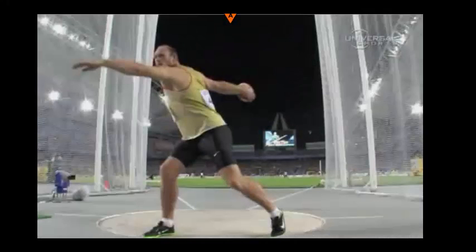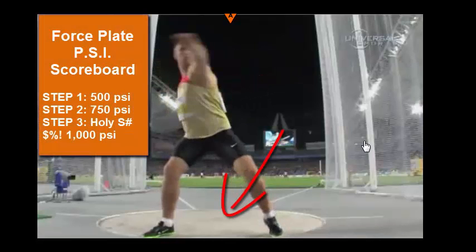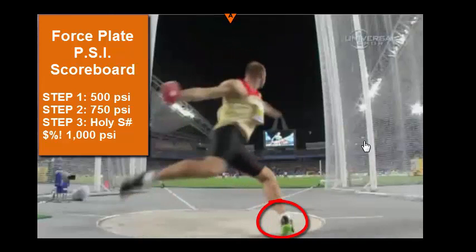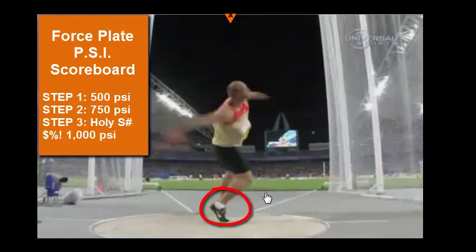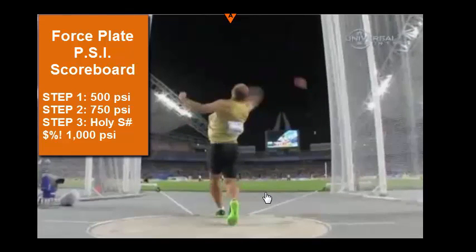So what is blocking according to German champion discus thrower Robert Harding? Imagine a force plate that he's standing on in this circle — it's going to measure the amount of force his body puts into the ground in PSI, or pounds per square inch. Each step he takes, he's going to progressively put more force into the ground until he gets to that front leg, which is bent, and then he's going to push his heel into the ground and extend through his finish.